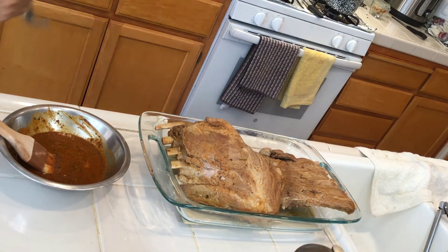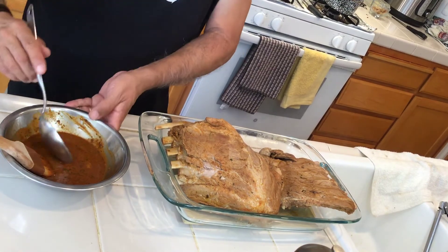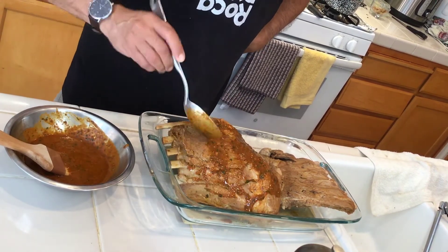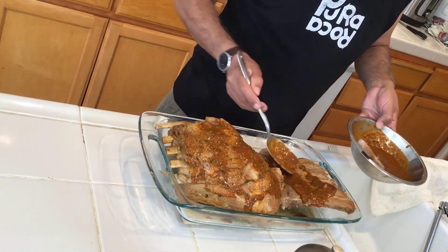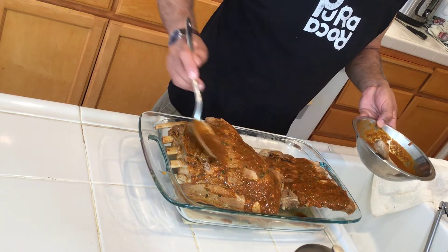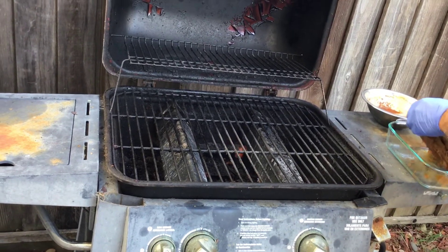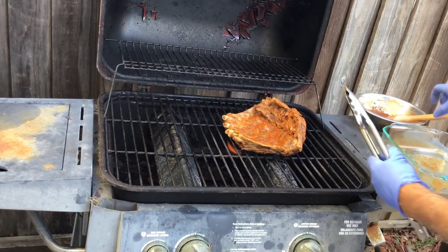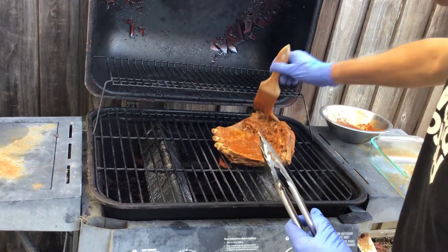I want to cool them down a little bit before I start to grill, but in the meanwhile I'll put the marinade on so the ribs will have more flavor on the grill. I'm putting the marinade on there, and in a little bit I'll show you the grill. I want to grill the ribs for about five minutes on each side so they get warm, and I'll serve them with potatoes and a little bit of rice.